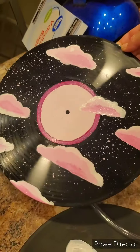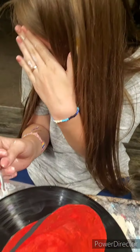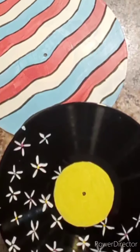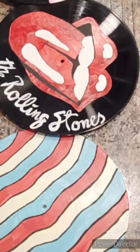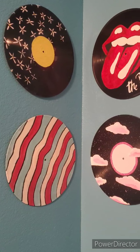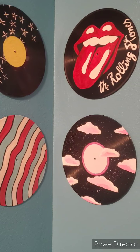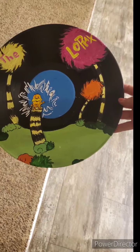Basically you just paint whatever you would like on it — no prep needed other than to take the paper out of the center. My 14-year-old daughter did every single one of these. My favorite happens to be the Rolling Stones and the Dr. Seuss. I kind of like the pink clouds too.